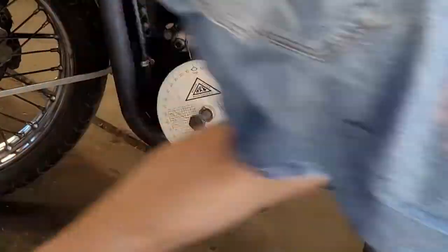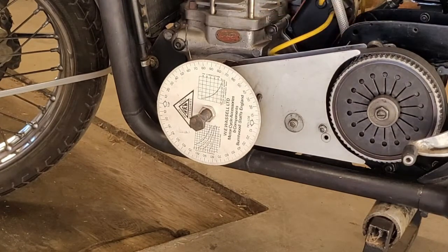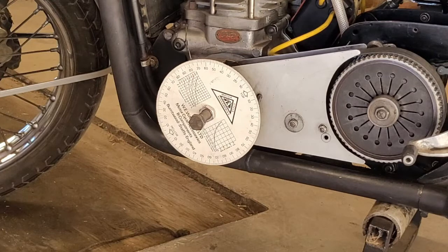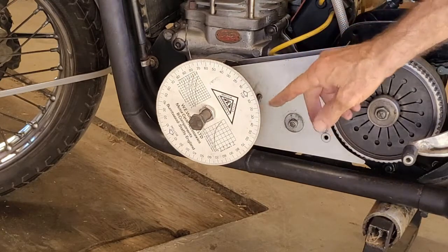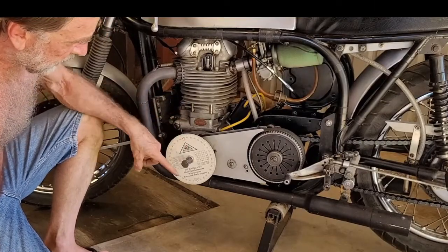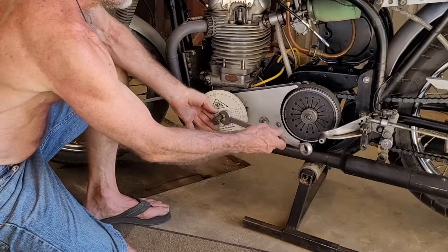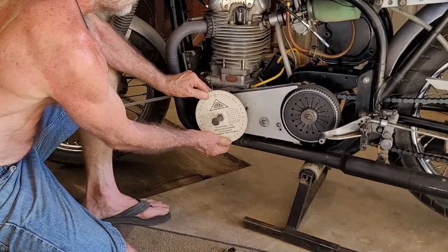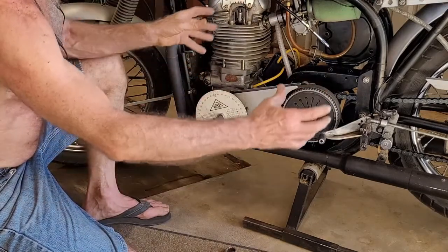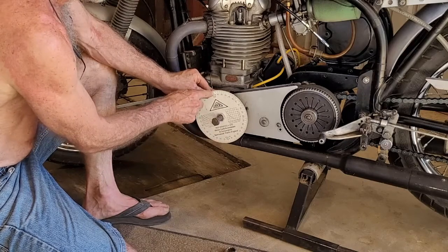Now I'm going to step over, put the bike in fourth gear, spin it one direction, record what the number is, spin it the other direction, record the number again, and split the difference and rearrange the degree wheel so you're at bottom dead center. Now I've split the difference between the numbers and I've adjusted the degree wheel so it points at bottom dead center. When you do this operation, you don't want this nut too tight — you want to be able to adjust this degree wheel without turning the motor. I split the difference between the numbers, took the rear wheel and turned it until I found the number in the middle, then spun the degree wheel and lined it up at bottom dead center.